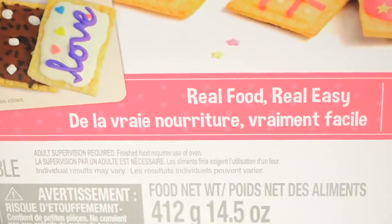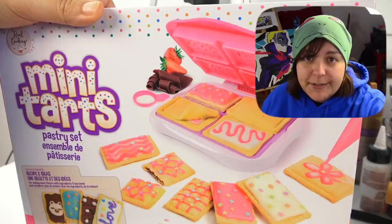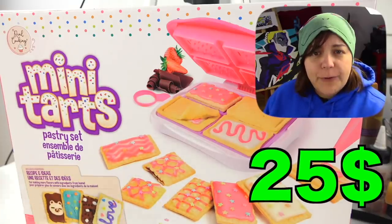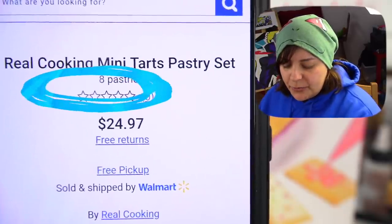Essentially, this kit is teaching you how to make your own Pop-Tarts — that's pretty much what it comes down to. I am so excited, and I figured I need to do this kit sooner than later, because by the time this video is out, I'm on a diet. This kit costs $25 Canadian from Walmart. Interestingly enough, there are no reviews on the website, so after this video, let's be the first. Time to see what we get inside.